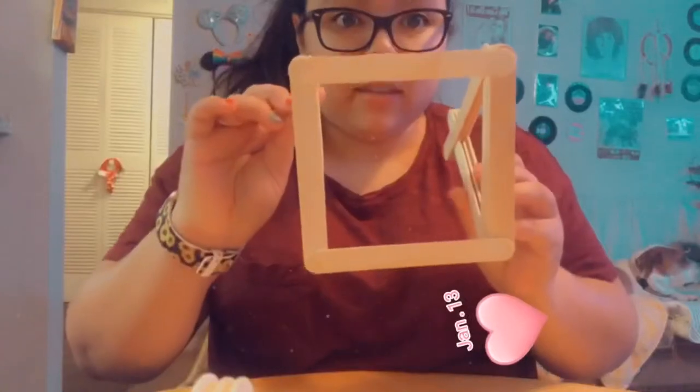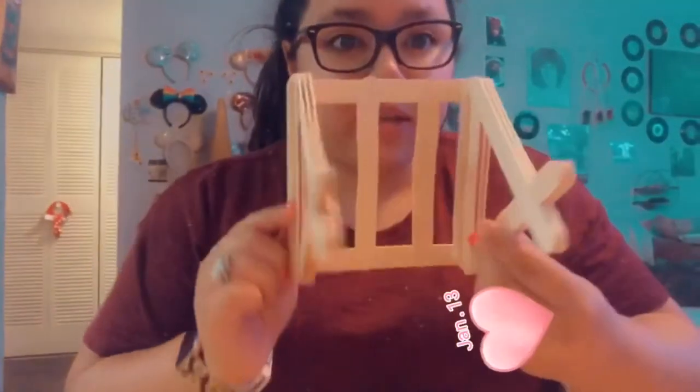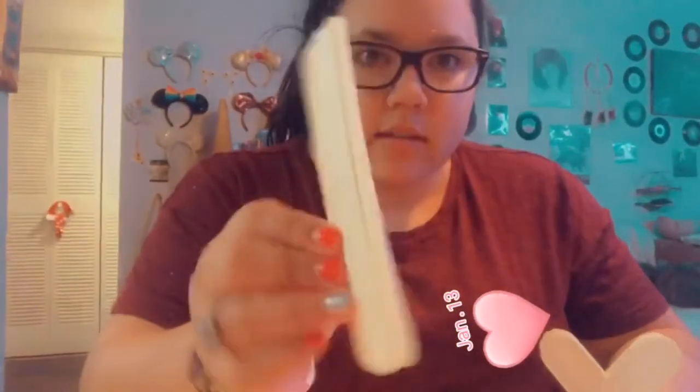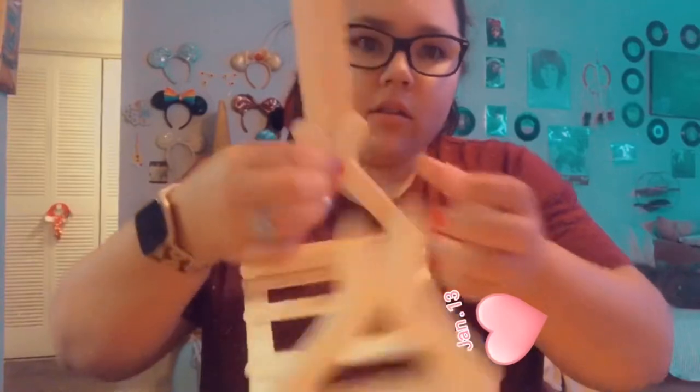So now it's going to look something like this — you're going to have a square, and then you're going to glue two popsicle sticks right in the middle. Once you have your base it's going to look something like this. Next, get three of the bigger popsicle sticks, glue them together, and glue them on to whatever side — and it's going to look something like this.